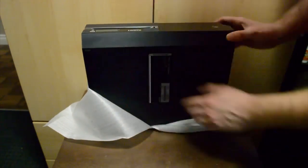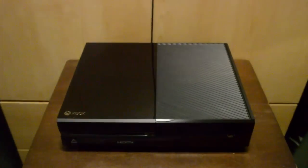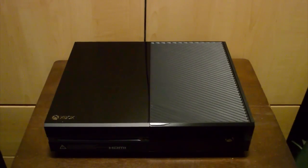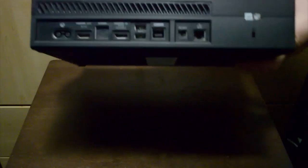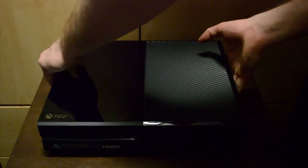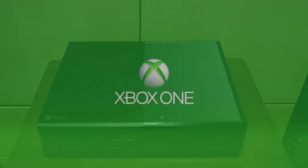Slowly get into it. There we go. All unwrapped and in focus, looking sexy. We'll give you the old look around. There's a USB port on the left side right there. Can't really see underneath too well. Then we have all the ports on the back: the plug-in, the HDMI out to plug in to your TV, and it's also got an HDMI in so you can plug in your cable or satellite TV. A couple more USB ports and your Ethernet cable. Quite a lot of stuff on there.